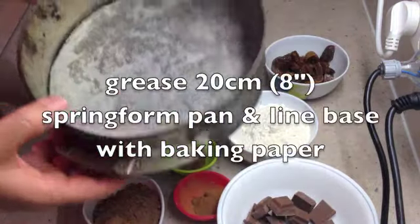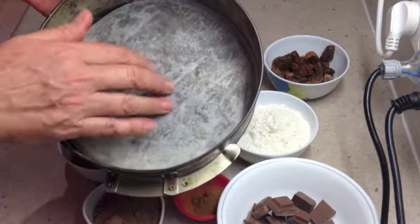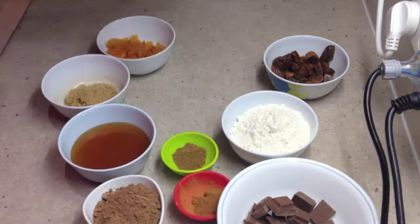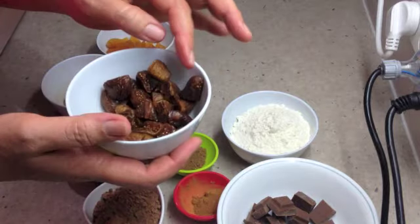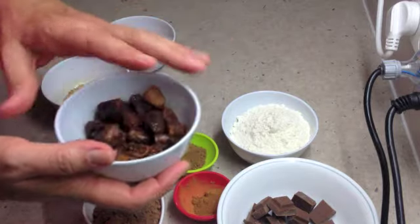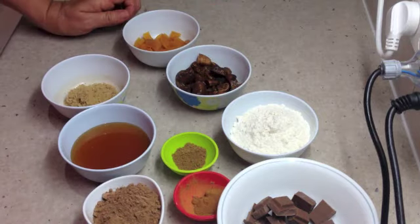We have a 20 cm or 8 inch springform pan which has been lightly greased and we've lined the base with baking paper. We've chopped our dessert figs — with the little hard stem removed, as that doesn't go well in the cake — and we've chopped our apricots. Now we're going to get on to the rest of our ingredients.